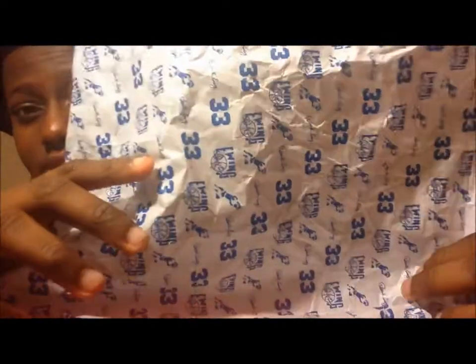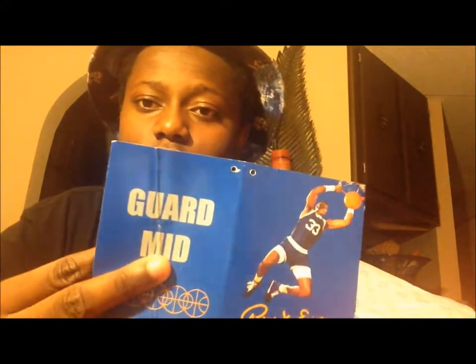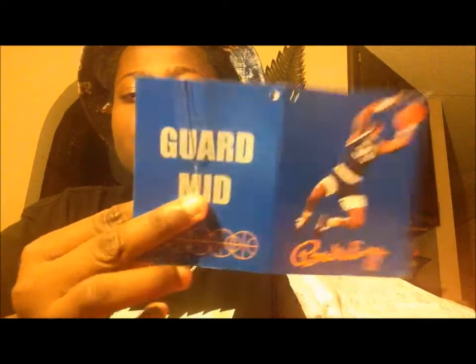The tissue paper — I like the tissue paper. They got the signature, the logo, number 33, and they got the same picture on it too. It comes with a retro card thing, whatever you want to call it — a box mid picture thing. I like shoes that throw in extra stuff.